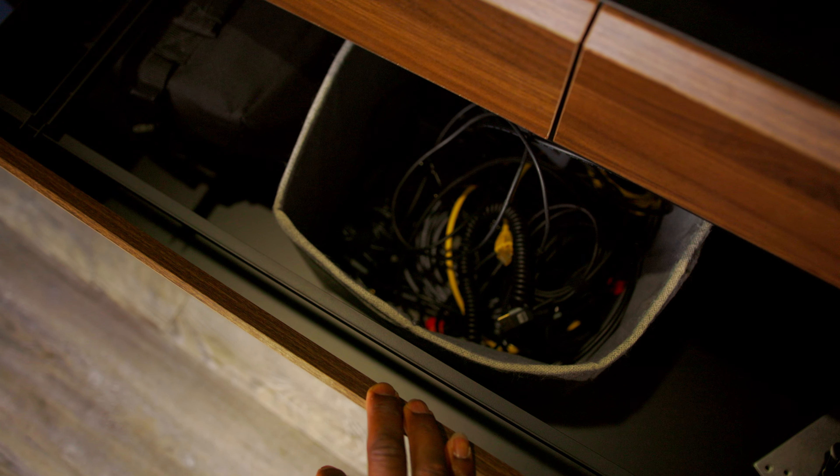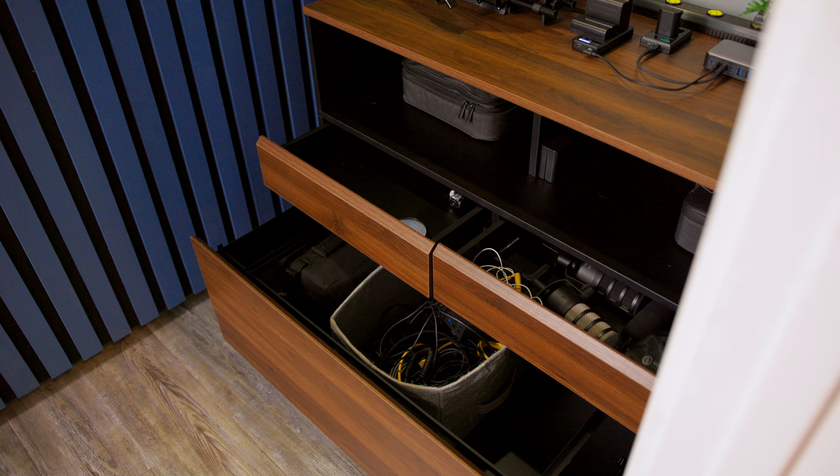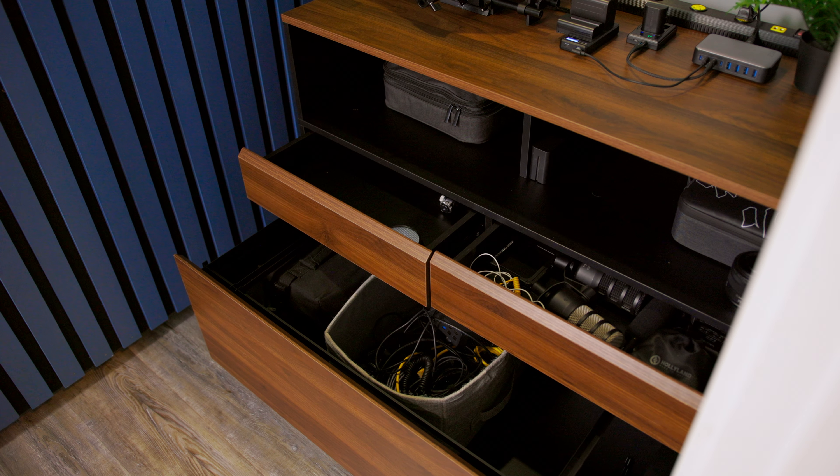The big bottom part has a lock on it, which is very nice in case I want to lock away something that I don't want people messing with. I have two different bins that I placed in there to organize my cords and other accessories. I still have storage left over within this side cabinet as well.